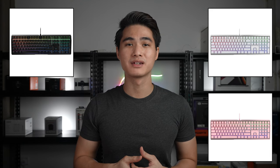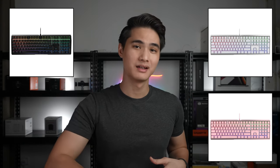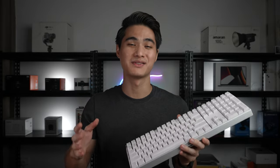The keyboard comes in either black, white, or pink finish. You also have a choice between an RGB or non-backlit version. My unit is the white finish with RGB and Cherry MX Red switches — perfect for those that love the mechanical feel without the excessive sound.